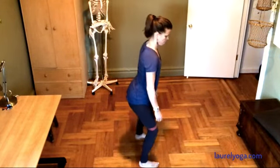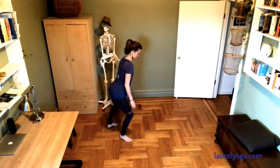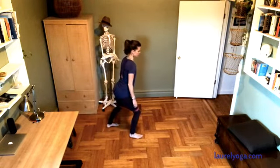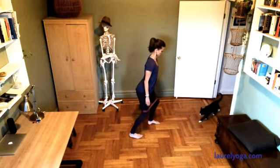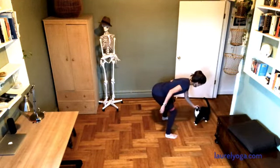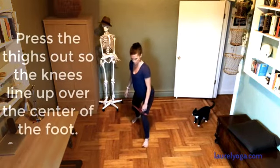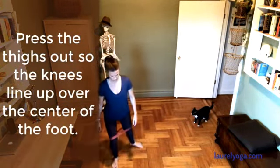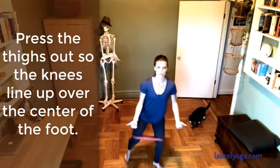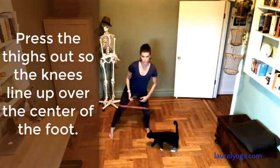I'll turn profile so you can see — I'm actually sticking my butt out a little bit so my hips are slightly flexed. You can start to move backwards and forwards, changing directions often.